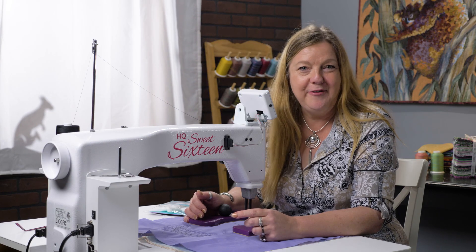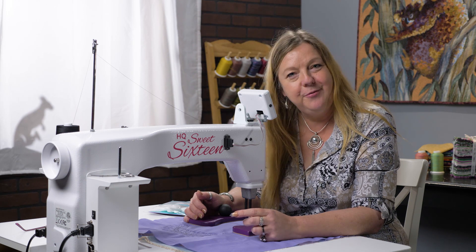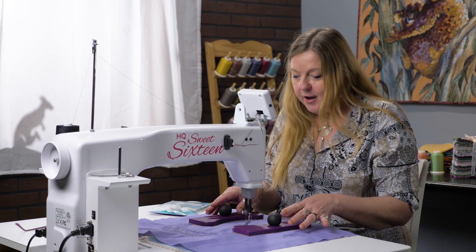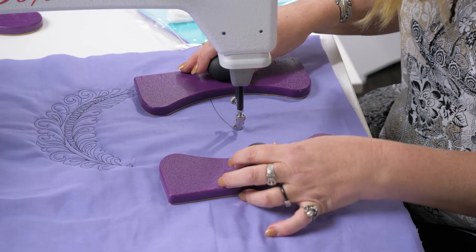Hi there, it's Helen Godden here, all the way from Australia, and I've got a handy tip for you today, all about getting a grip on that quilt. If you have a look here, we have a set of interesting shaped pads.